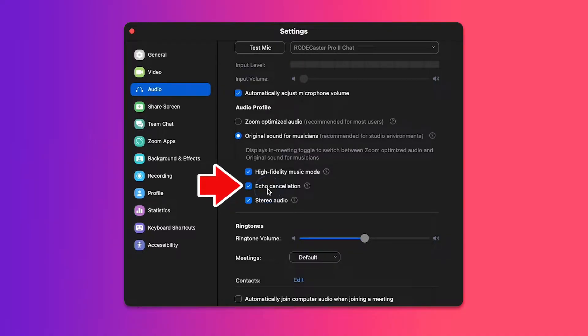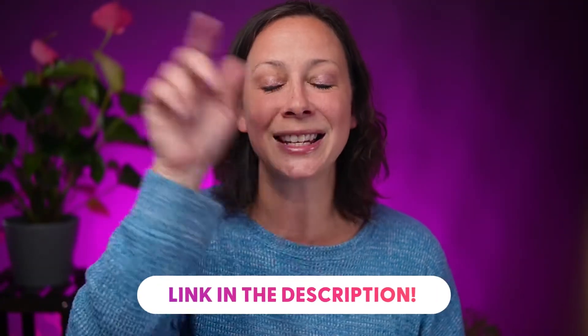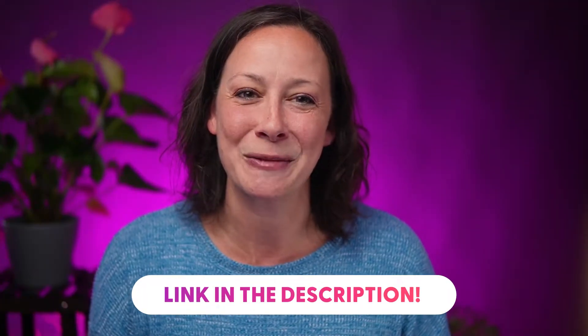Definitely check echo cancellation if you are not wearing headphones. But if you do wear headphones, you can actually improve the audio experience with echo cancellation on. Zoom actually ducks the audio of voices talking over each other, or music and voices together, so one thing is going to be lower than the rest. Wearing headphones improves the experience for your viewers. I've got a link to my favorite pair of headphones in the description.